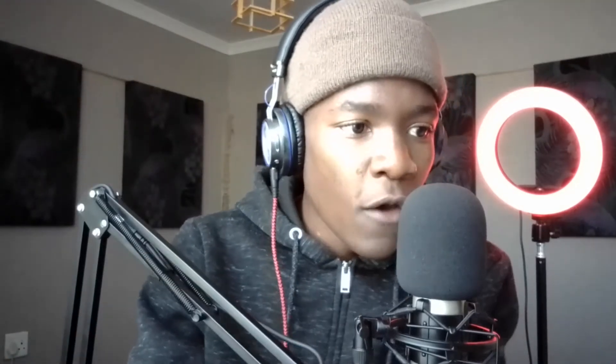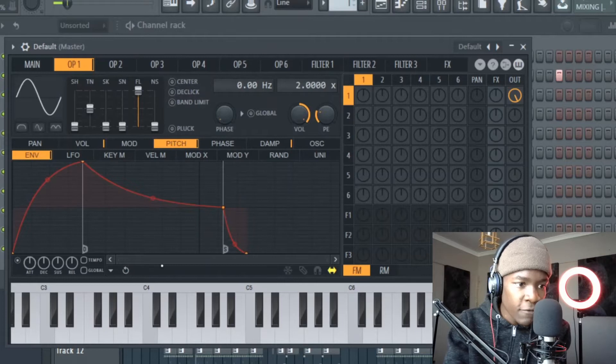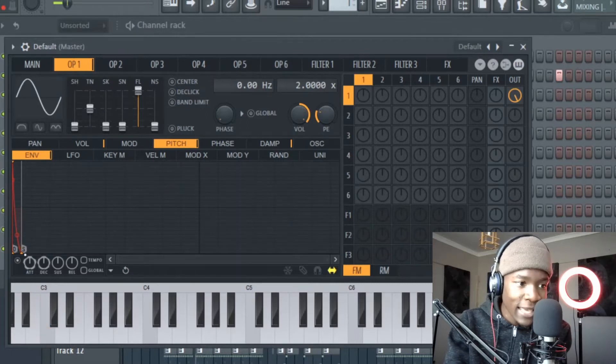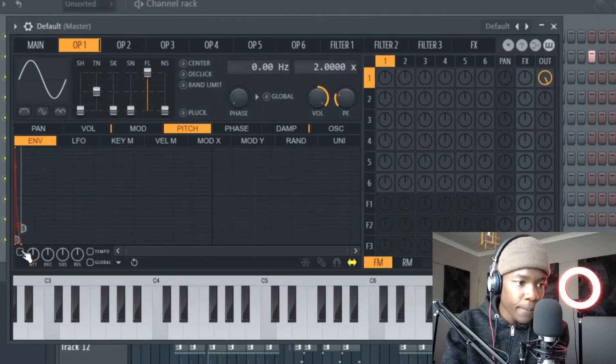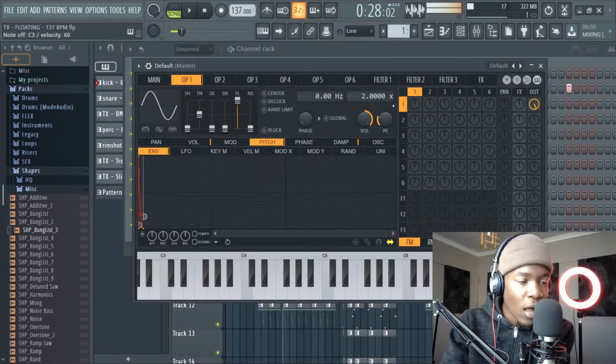And the pitch bend — it bends down. Let me show you. Now we got the volume envelope set up. We gotta go to pitch, click pitch, enable the pitch envelope. This is a pitch envelope — bring it back, bring it down like that. You can hear now it's like a kick. Let me switch it off and the pitch on.